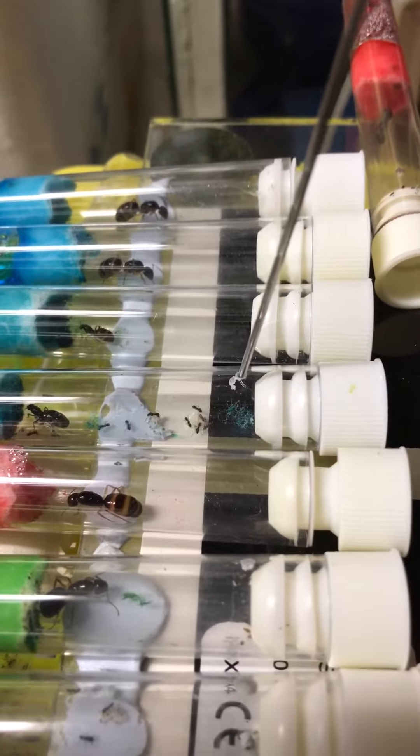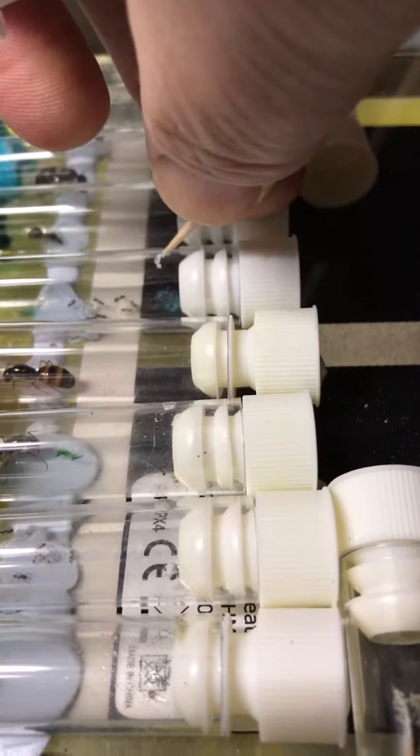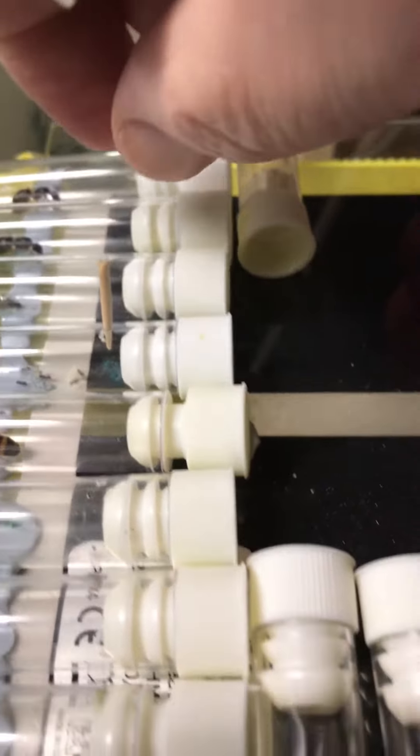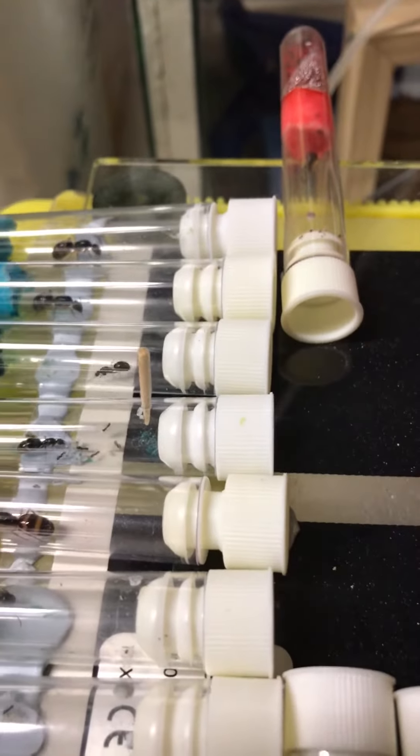With the syringe, don't squeeze it too hard, otherwise too much will go in. Once the drop of honey is in there, simply replace the toothpick in the hole. The ants can't get out, and the honey will sit on the stick and they'll just eat it off that.